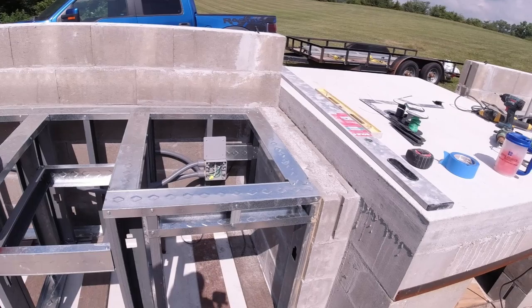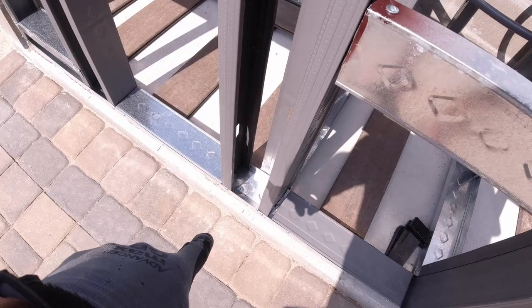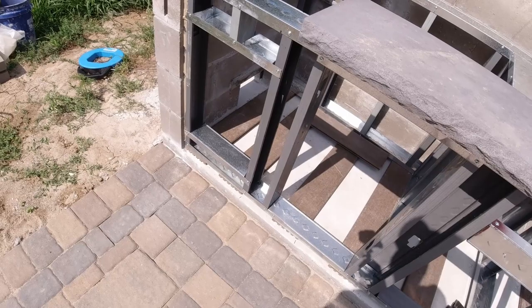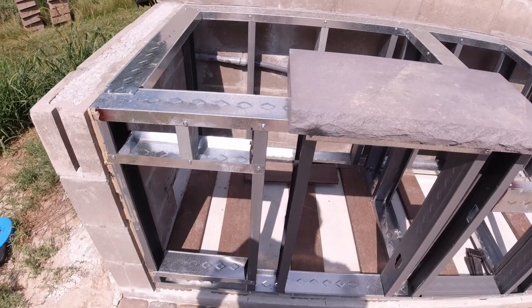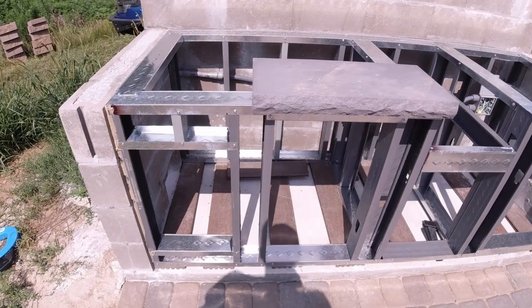I used that to core all the holes for the rebar and to drill all the holes to attach the 20-gauge track into the concrete. I used concrete screws and washers — the washers give a little more pull-out strength. I just used one screw at each joint; you can use more for better structural strength, but this is all going to be covered with cement board, and that cement board will really give it a lot of lateral and structural strength once screwed into place.